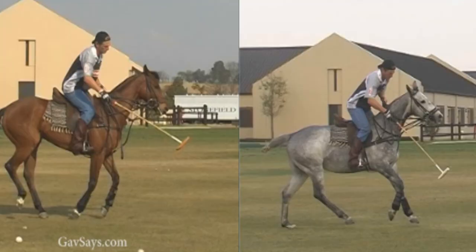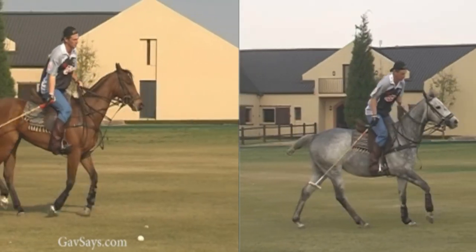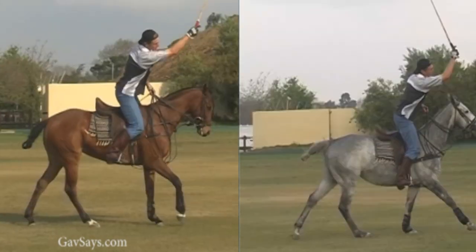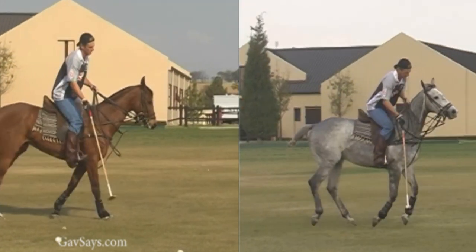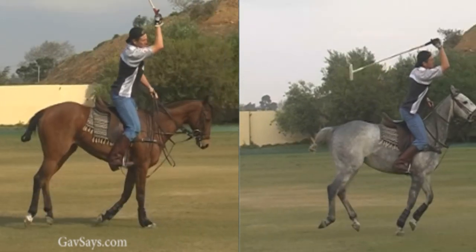Let's look at a lesson with a four-goaler — he was at that time, he's since gone up in handicap. In his penalties, everything was fading slightly to the right, so we looked at the fundamentals of what he was doing. See if you can spot the difference in slow motion. On the left pane he was cutting the ball, and on the right is after we'd done some work and the penalties had started to go very nice and straight.